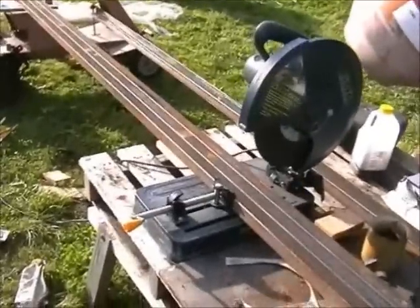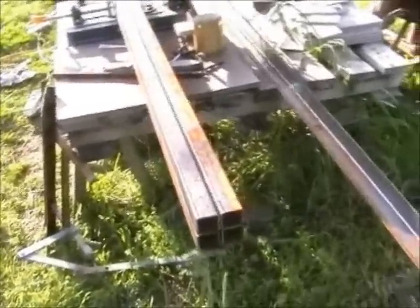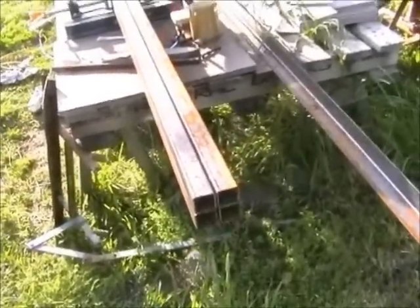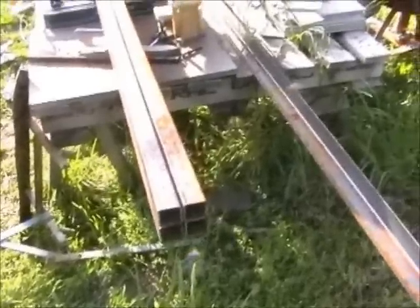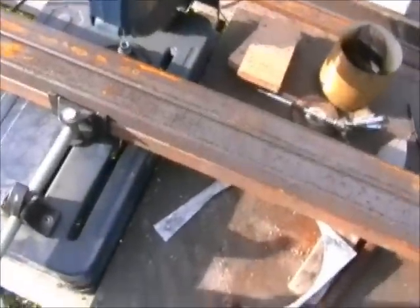I need to cut four legs, 1200mm long each. The easiest way to cut four legs 1200mm long so they're the same is to stick them all in the cut at the same time and cut them all at once. That way, even if it's not quite exactly the right length, they'll at least be exactly the same length, which is probably going to be good enough for this.